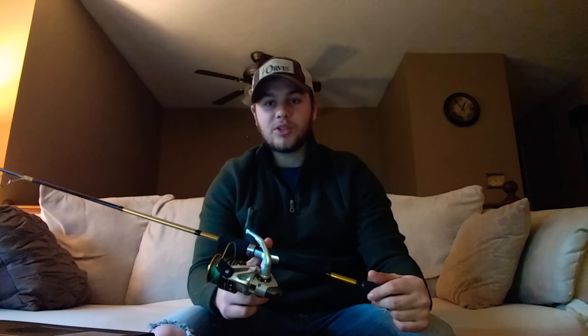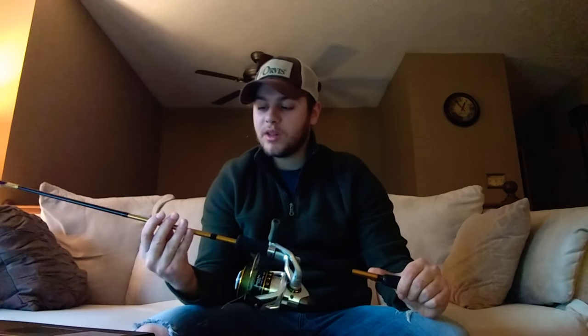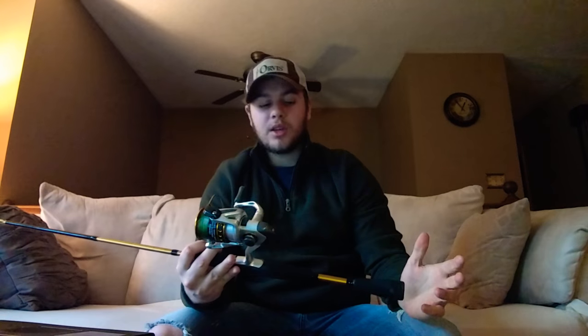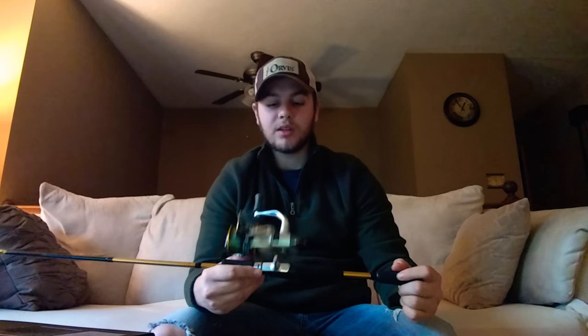It's just a cheap spinning combo, but at the same time Okuma really did well at giving us quality for the price. I wanted to do a review on this because a lot of us don't have two or three hundred dollars to spend on rods. I think sixty dollars is a pretty reasonable price, and Okuma really outdid themselves with the quality on this.